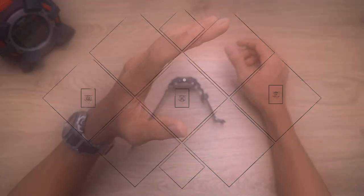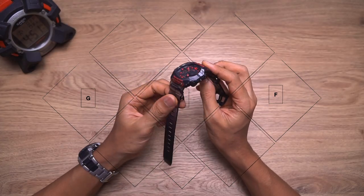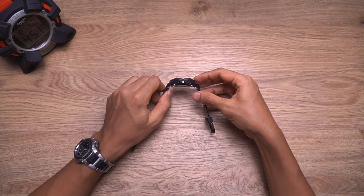Hello everyone, Jay Shafir here. Today I'm going to assemble the GA-B001 G-Shock watch, one of the best models released last year — but that is just for the exterior parts. How about the interior? Let's have a closer look.